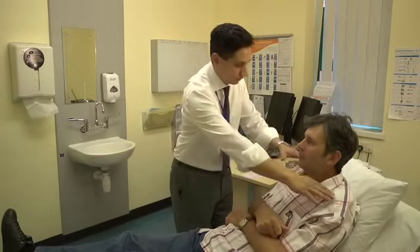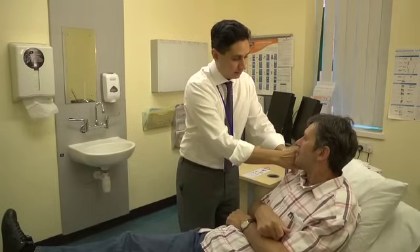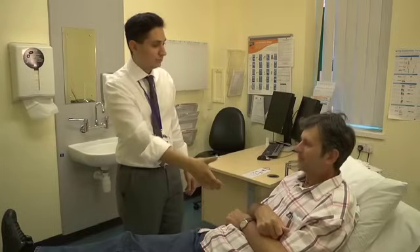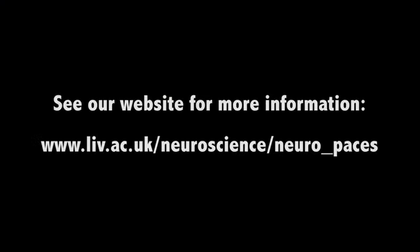Can you shrug up your shoulders? That's great. And now can you turn your head against my hand? And the same on the other side. Great. Thank you very much.